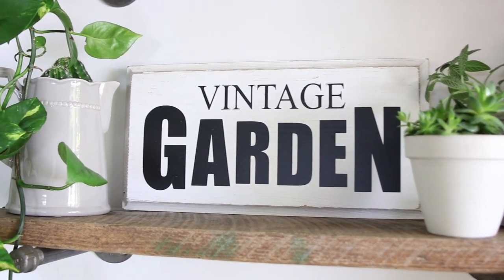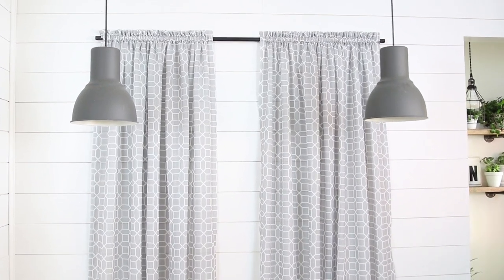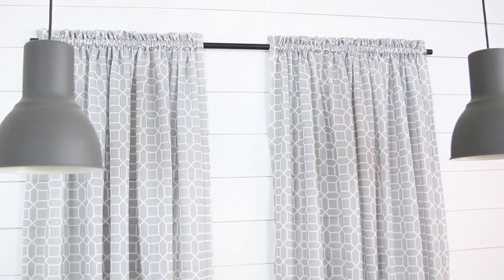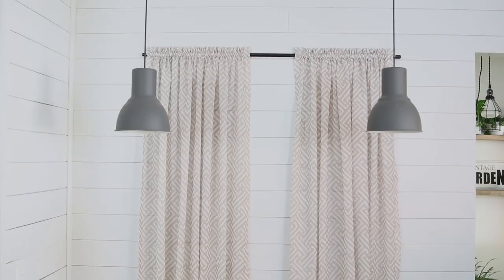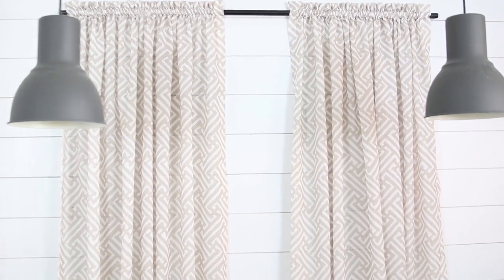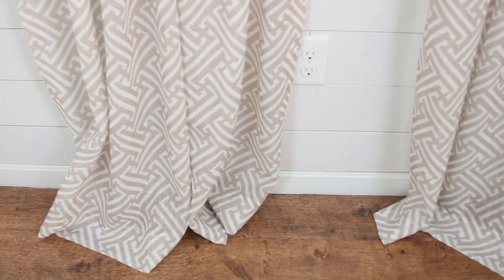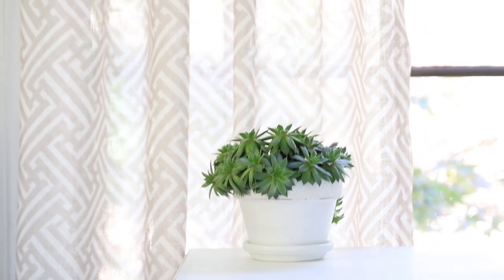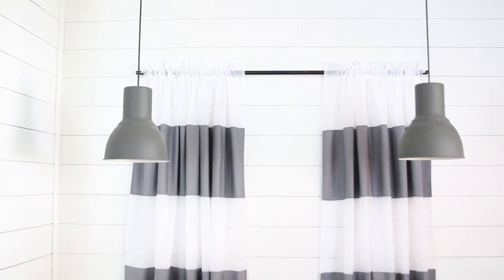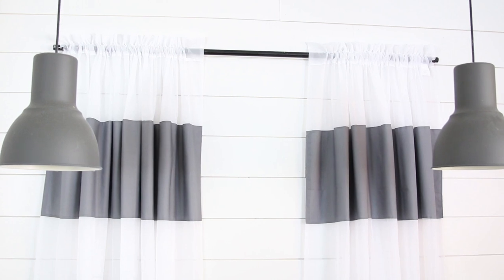I also wanted to mention that I have a few new curtain listings on my shop. I found this amazing fabric at a local fabric outlet store — they only have a limited amount, so I'll only be able to make a certain number of these curtains. If you're interested in some nice neutral-colored curtains, go check them out. I also added gray and white stripe curtains. I've had the tan and white for a while and sold a lot of those, so now I have gray ones available too.